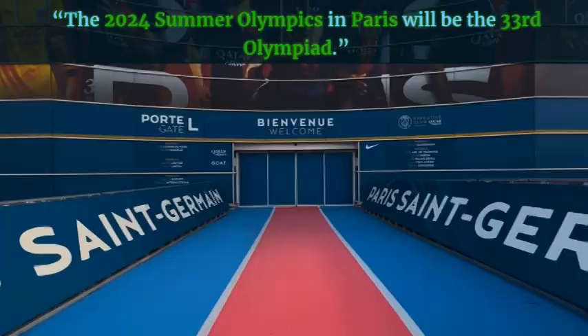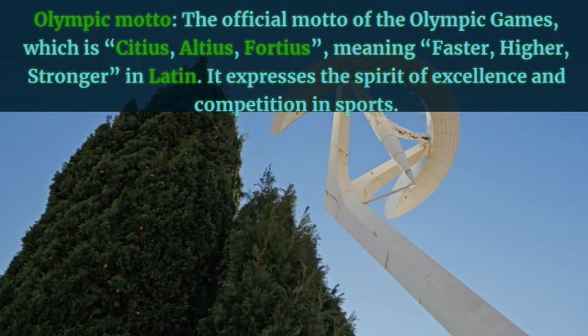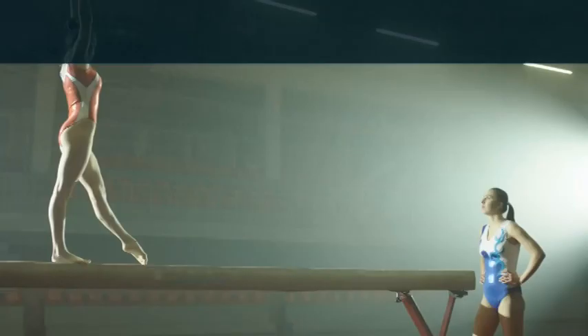Olympic motto — the official motto of the Olympic Games, which is Citius, Altius, Fortius, meaning faster, higher, stronger in Latin. It expresses the spirit of excellence and competition in sports. Example: The Olympic motto inspires athletes to strive for their best and to cooperate with others.